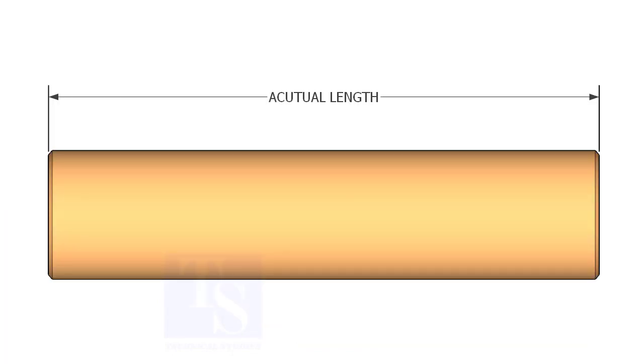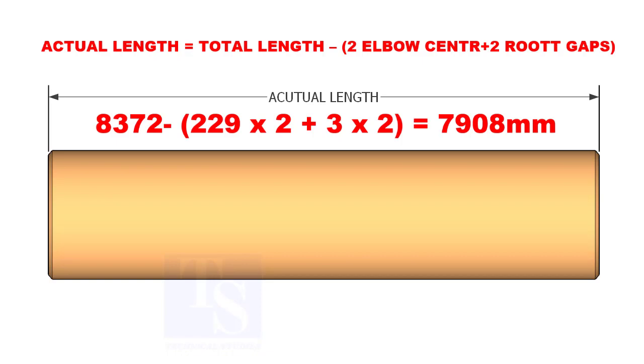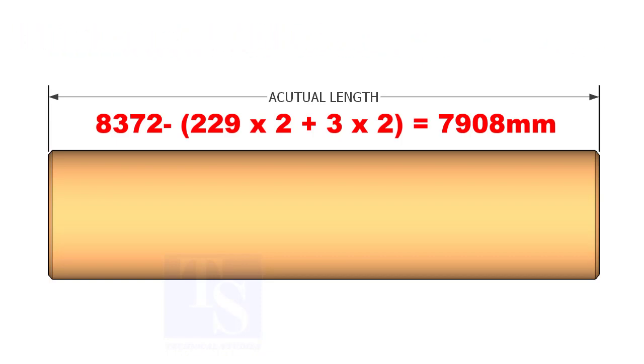Let us assume the root gap is 3 millimeters. Then the actual length of the pipe equals the total length of the spool minus 2 elbow centers plus 2 root gaps. By applying the calculations, the length of the pipe is 7908 millimeters.